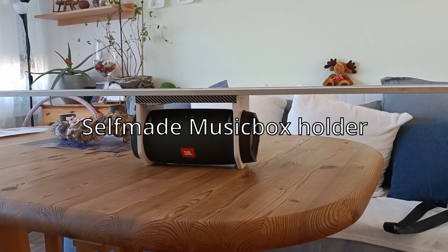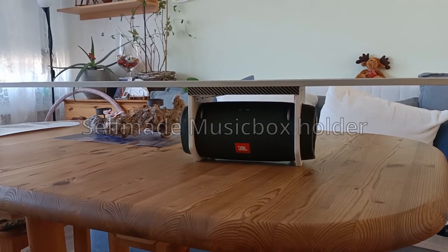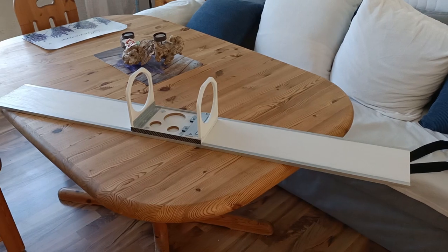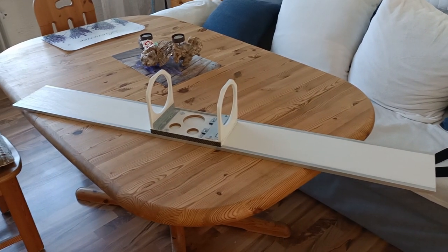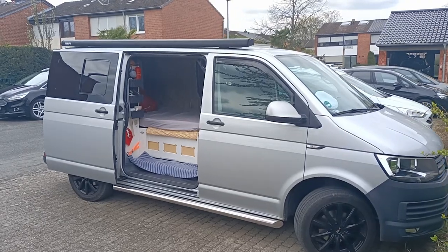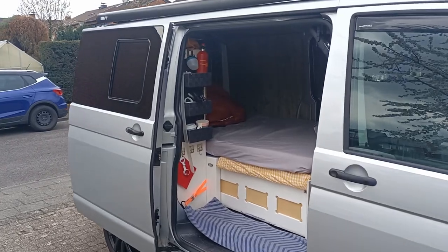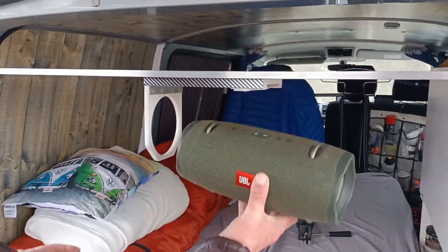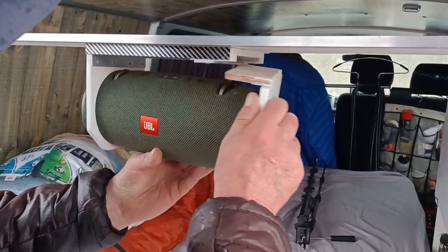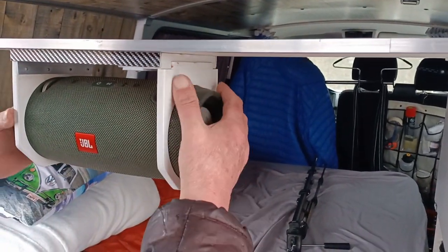Hey people, Leo and Luki from Do-It-Yourself-Camping here. Welcome to our first video. Today we will be building a music box holder that we will install in our camper. We started this project because we needed a specific place for a music box in our converted camper. After some tinkering and creative thinking, we came up with a magnetic clip system that allows for easy and quick installation without taking up too much space. This construction also gives us additional storage space on top.